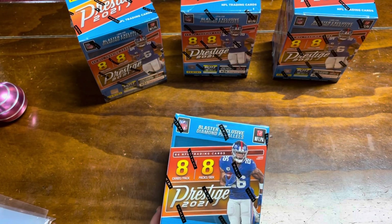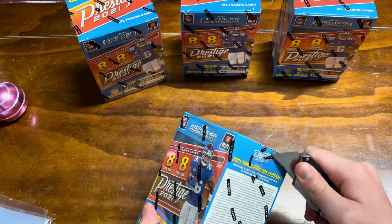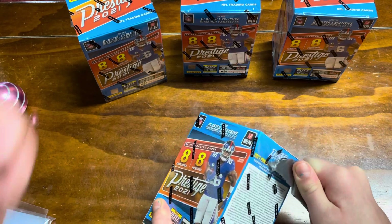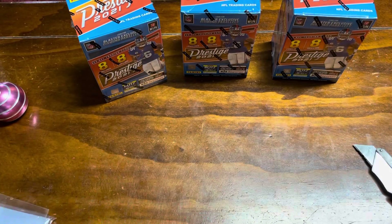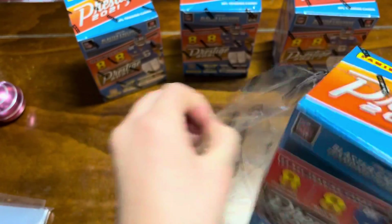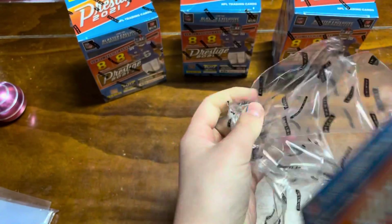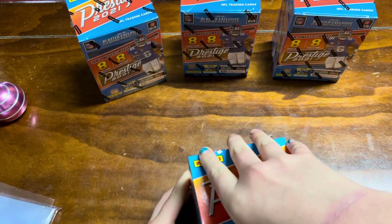Hi guys, I'm here with my dad and I'm opening our second box. Let's get a good cut on that plastic. Dad, this is hard. Alright, put that down, let's get that peeled off there. I'll get it started for you. And you pulled the rest of that plastic off. So this is our second blaster box. I didn't have a whole bunch of luck on the first one, but we're pretty confident this is going to be the one.